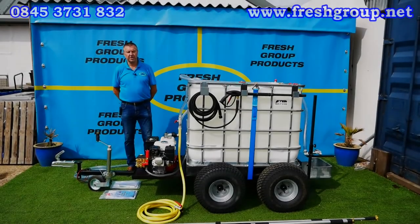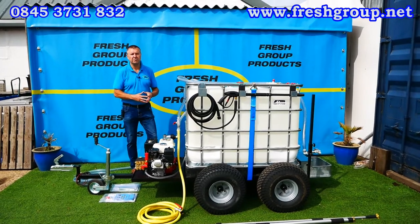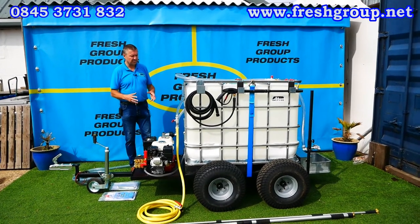Hi, I'm Keith Douglas from Fresh Group Products. This is a single or multi-purpose water bowser solution that we bring into the market.